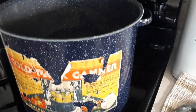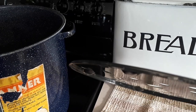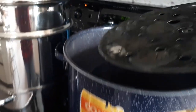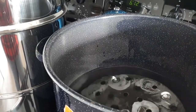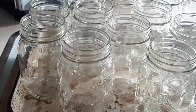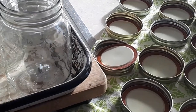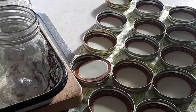My canning pot here also has a little rack that sits on the bottom — you can see the little legs right there. It allows the jars to sit up off the bottom so they're not resting right on the direct heat. I also have my canning jars, which have been washed and sterilized in the oven at 225 degrees for about half an hour. I have my rings and lid inserts, washed and dried as well.